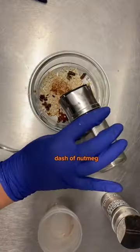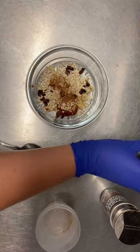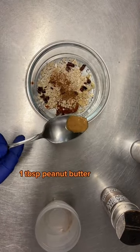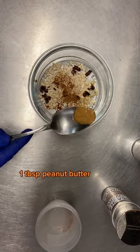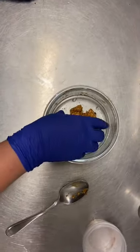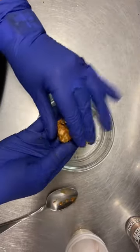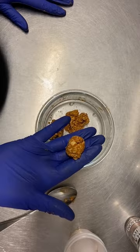The nutmeg is super strong so just do a little bit of that. And then to help give it a little bit of creaminess and bind it all together we've got one teaspoon of peanut butter. We're going to mix it all up together. You should have a nice thick mixture that you can easily roll into little balls that are going to keep you going all day long.